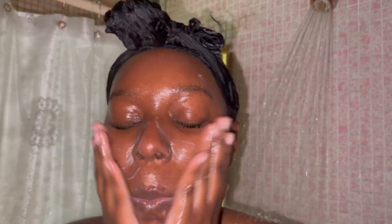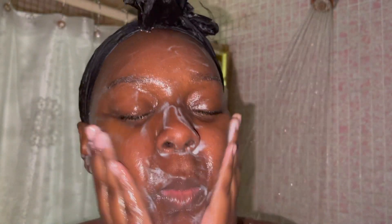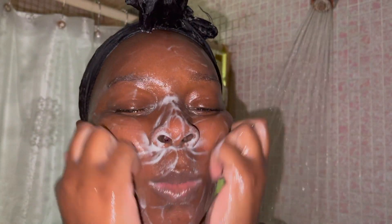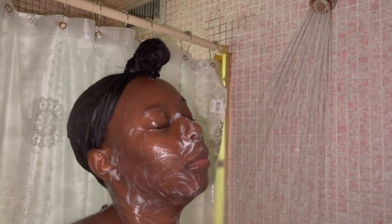I wash my face twice a day, twice at night. This cleanser is very creamy. I haven't used Dermalogica in a long time, so I went back to using this brand. I used to use it when I was breaking out really bad with acne. Now since my skin looks so good — hydrated, acne-free, blemish-free — I went back to the Dermalogica Creamy Cleanser. It's very soft and very hydrating.